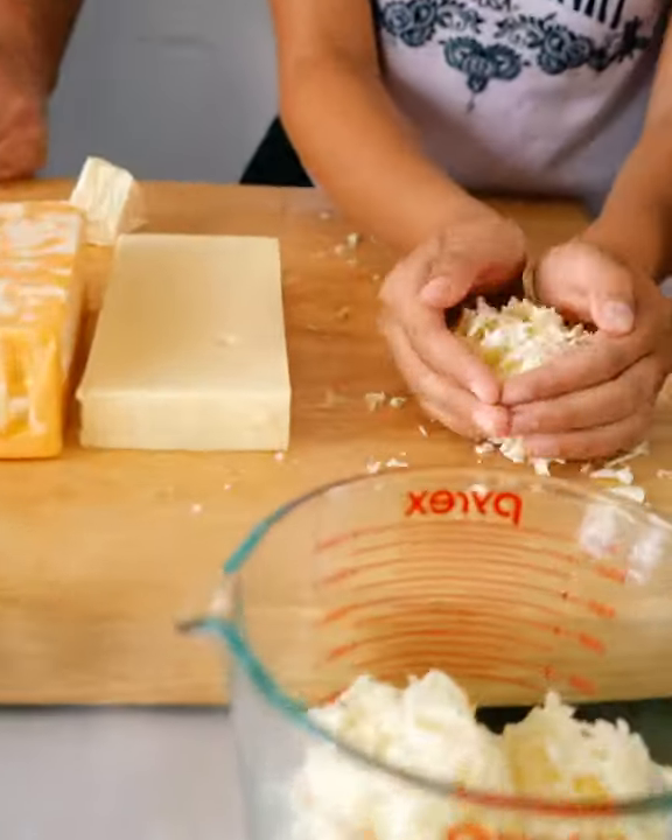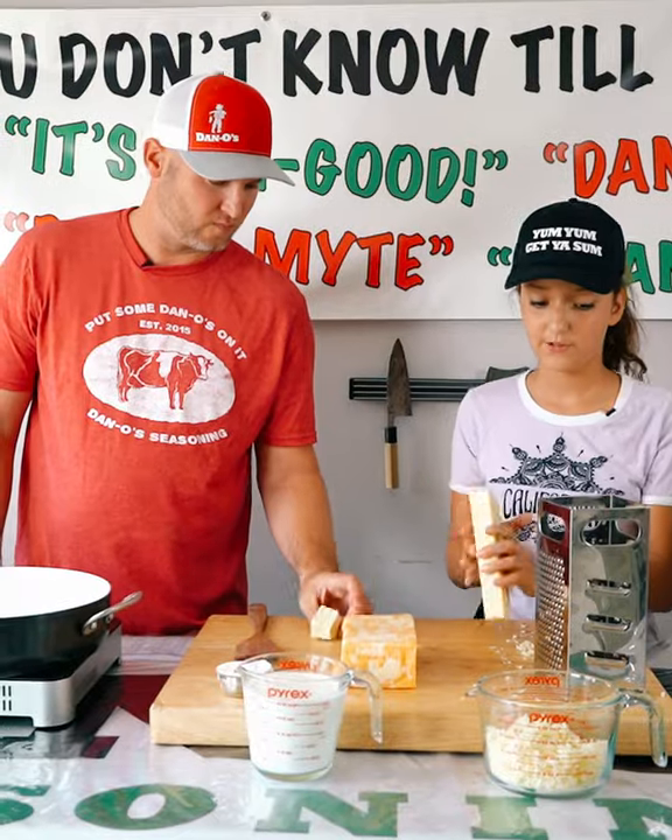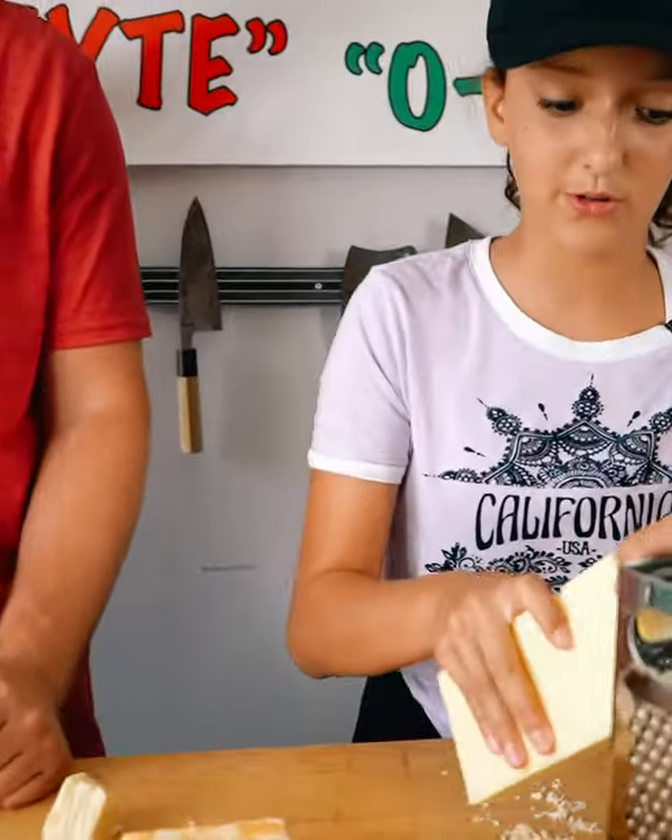Now we're going to add the cheese to the cup. So that's our two cups of Swiss. Looks like we might need a little more. After we add this two cups of Swiss, then we'll start adding the Colby Jack.